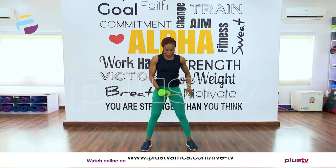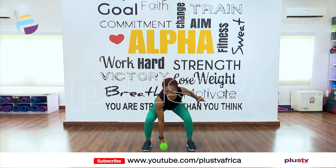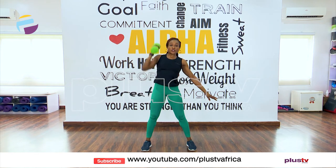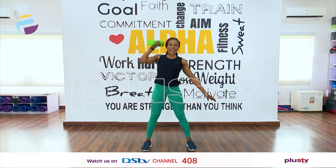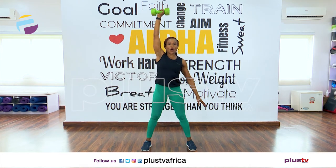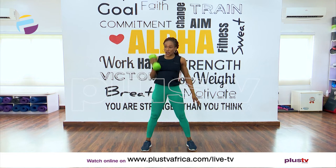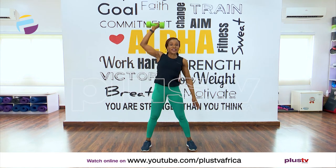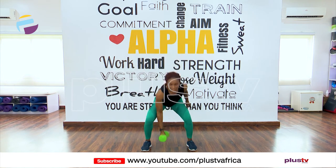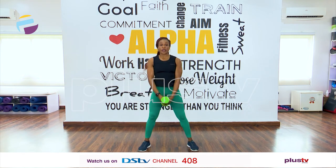Change to the other hand now — we have eight counts. One — excellent, you're doing great. Two — try not to look at the floor, look straight ahead. Three, good, down and four — excellent. Five, good job. Six, almost there. Seven, last one, and eight. Good.